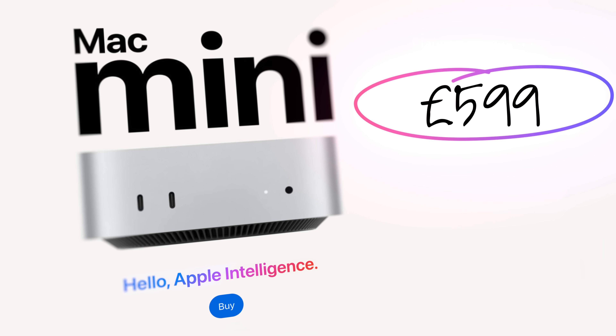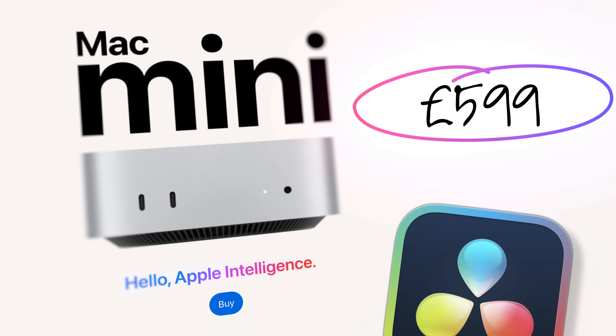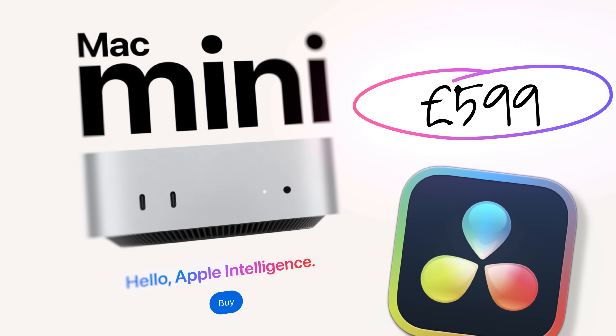For just £599 you can get the brand new entry-level base model Mac Mini combined with the free version of DaVinci Resolve. But is it any good and could you use it as your only editing computer? We're about to find out.